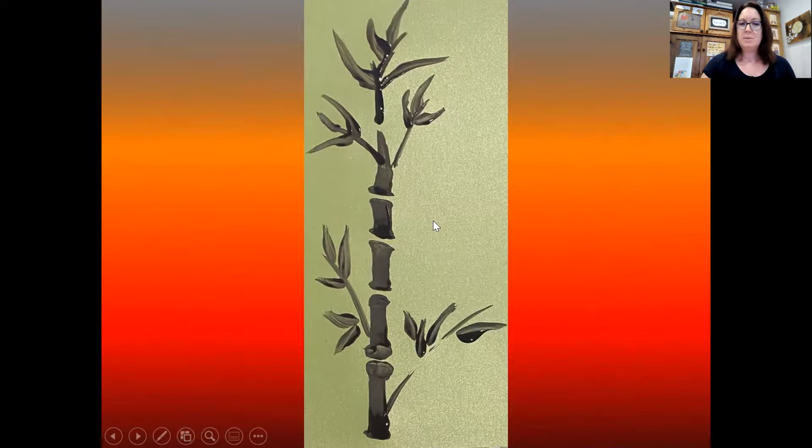Dip your flat brush into black paint and put it down, squashing it into the paper slightly. As you drag it up, ease the pressure a little, and then press down again at the bottom of the shape to get a squashed edge, then a slightly thinner edge, then a squashed edge again. Lift your paintbrush off, leave a gap, then start again — press a little harder, ease off, press a little harder. You'll find you start to make the segments of bamboo. As you get to the top, just lift the brush off to get a pointy edge. I also painted in some leaves.